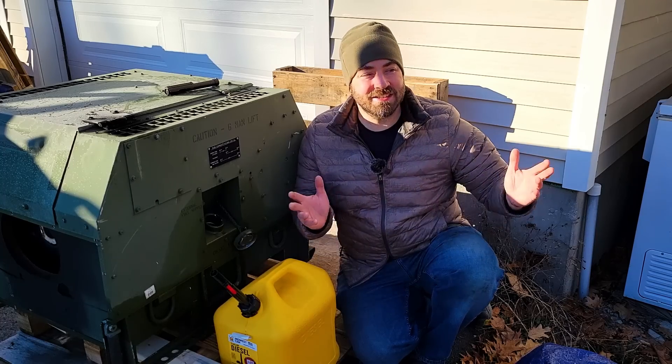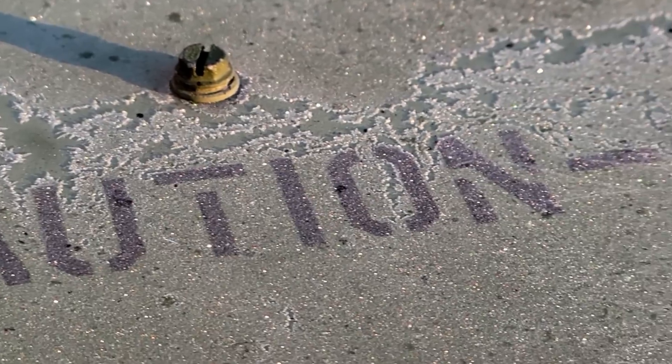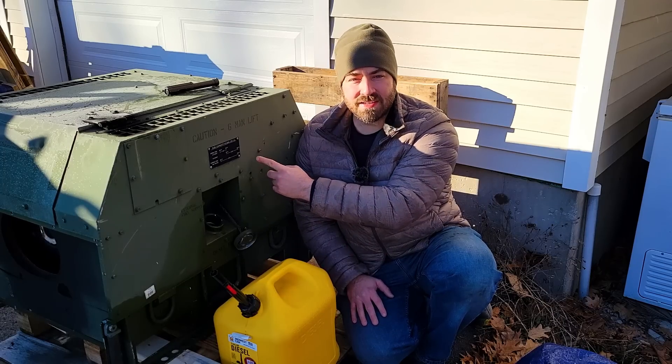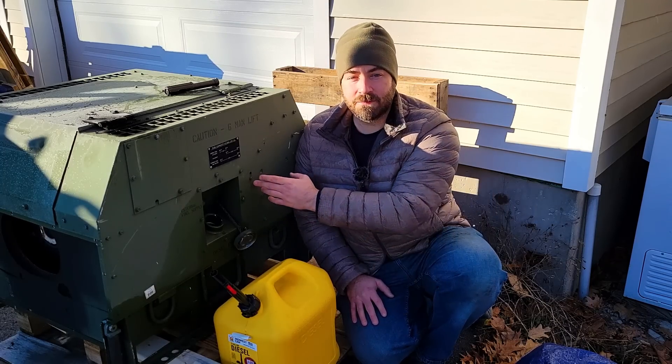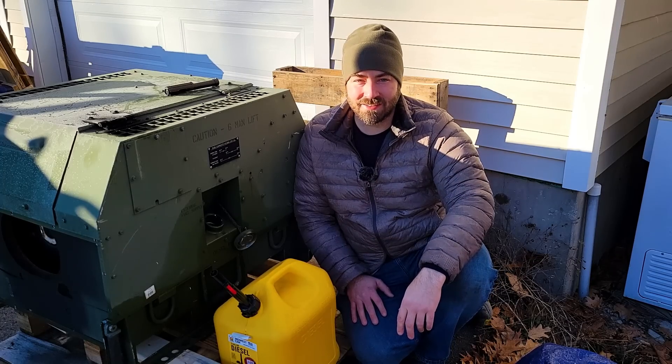Good morning everybody. It's a nice crisp morning, about 18 degrees Fahrenheit, nice layer of frost on everything, and I just love mornings like this. It feels great. We're going to try to do a fuel economy test and a cold weather start on this generator. I've never tested the fuel economy on it, but it's supposed to be pretty good. So we're going to find out together.